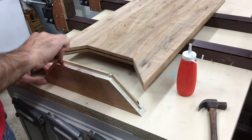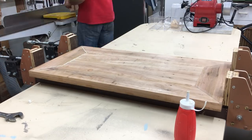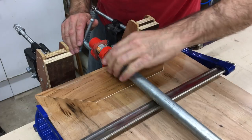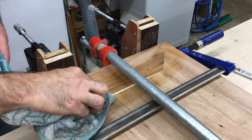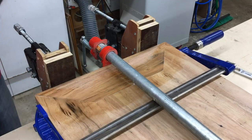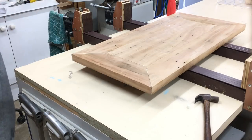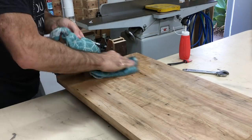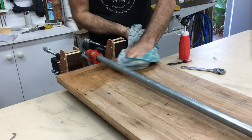I glued the end pieces in one at a time to avoid any glue-up stress and panic. With the table top now complete I turned my attention to the legs.